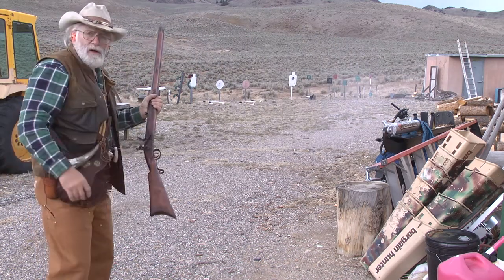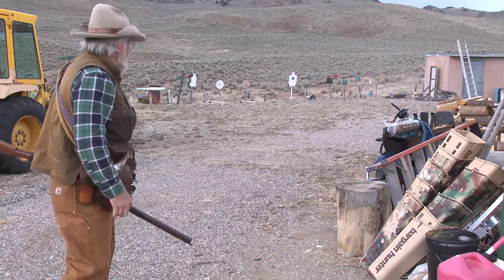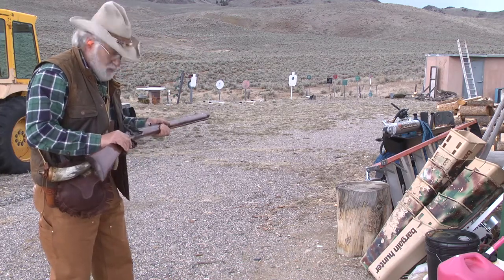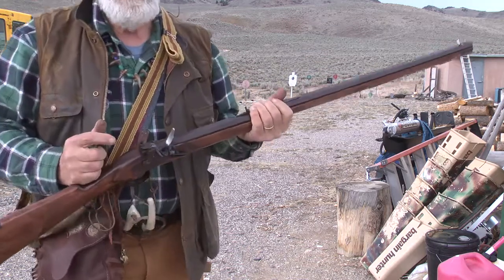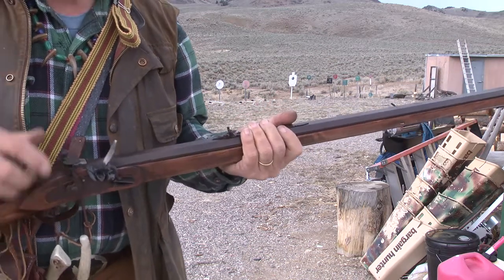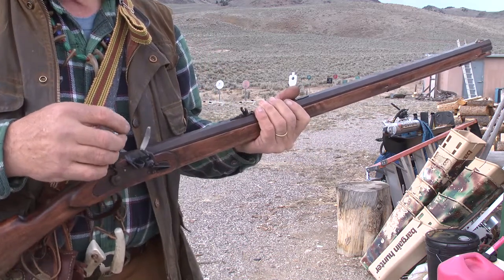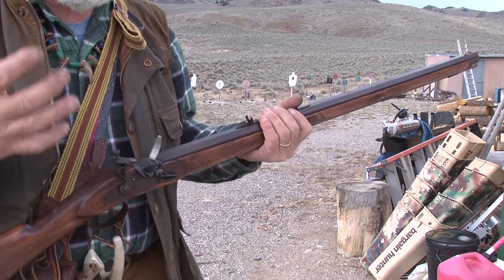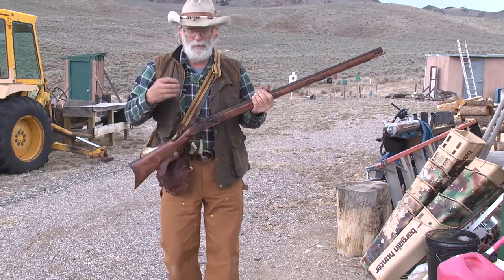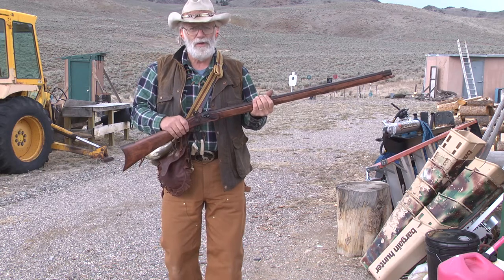That was pretty quick — it went off and hit the steel. It looks like it's kind of close to center, a little low — offhand shooting with a flintlock. It was quite fast. The other thing to remember: the first couple of shots I put a little too much powder in the pan. This last time I was really shy with the powder — very little. The less powder you put in there, the more flash it will throw through the flash hole. When you put too much powder, especially if you go over the flash hole, it has to burn down like a fuse and that will slow the lock time up.